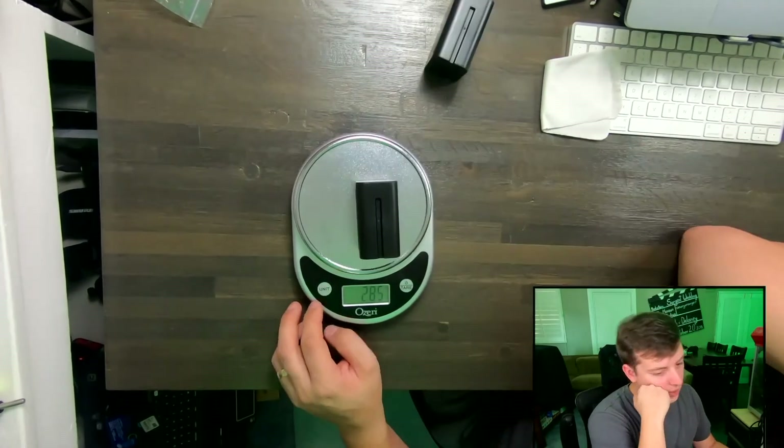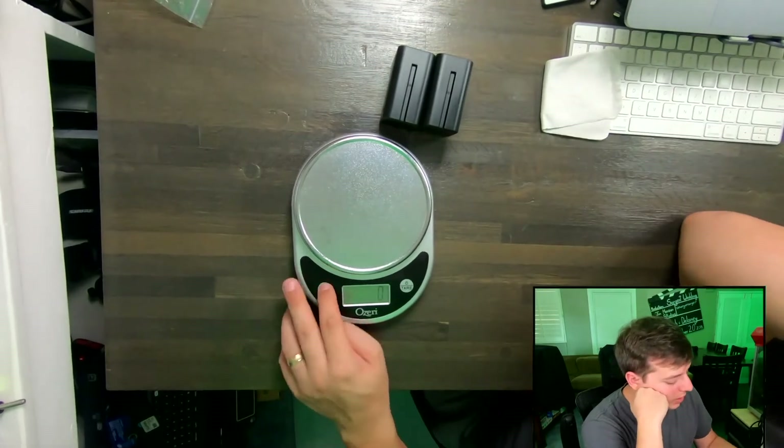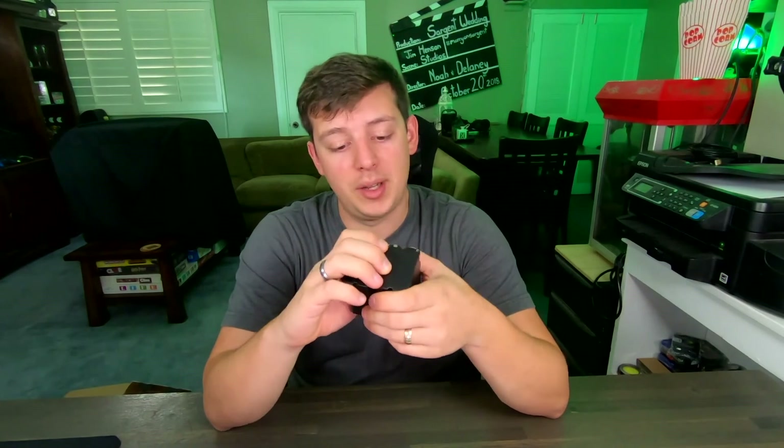286 grams — so they're pretty much the same. That's some pretty good tolerance, within a gram of each other. So keep in mind with these kind of off-brand batteries, they probably will not last as long in your equipment, especially if you don't charge them up and discharge them on a regular basis. But we'll see how they fare and how long they last.